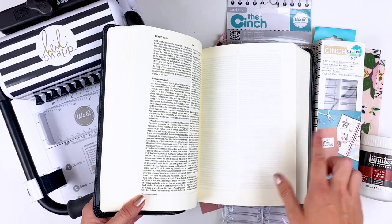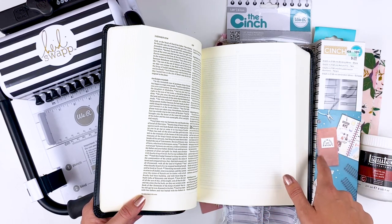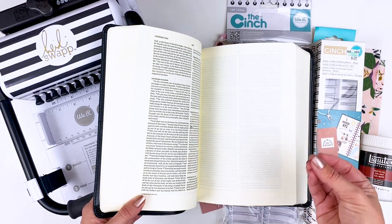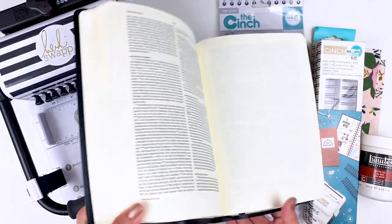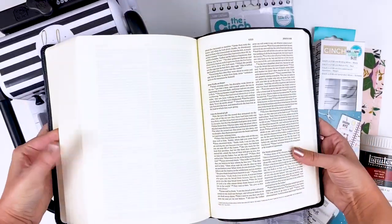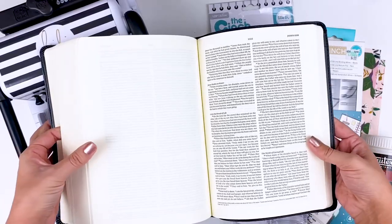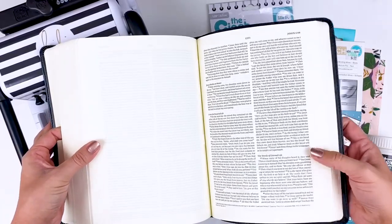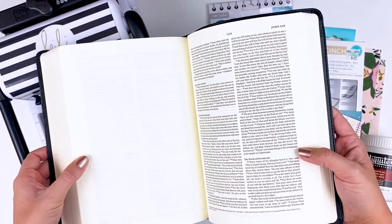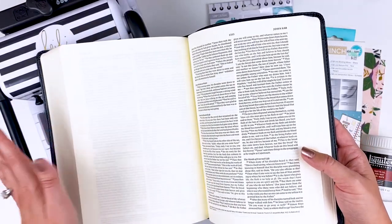I wanted it to be able to lay flat and I just wanted to try it, so in the future I can coil bind other journaling Bibles. That is one thing I absolutely love about the Illustrating Bible — having that coil binding so the Bible lays flat, especially as you're getting to the front or back. It lays nicer and better, and if you're adding die cuts and ephemera pieces, you've got room to grow.